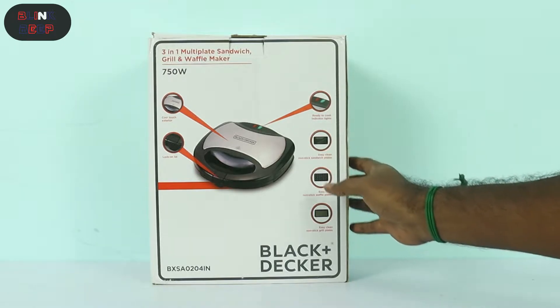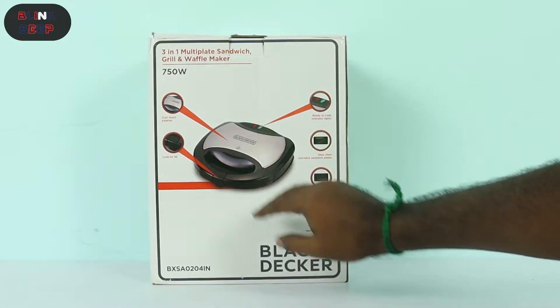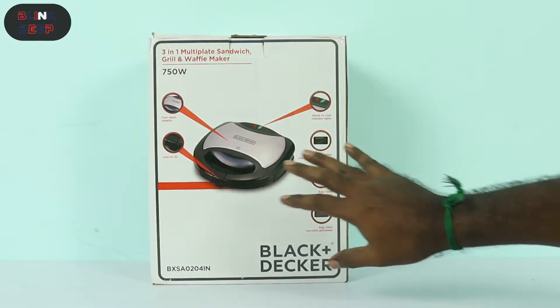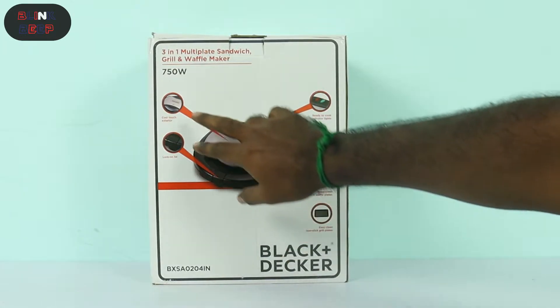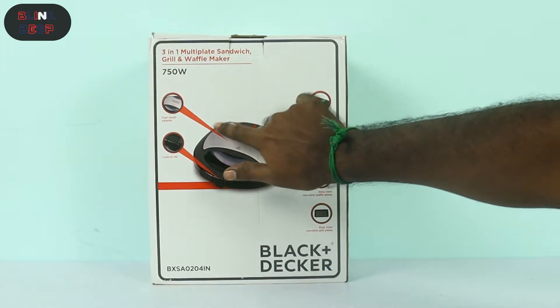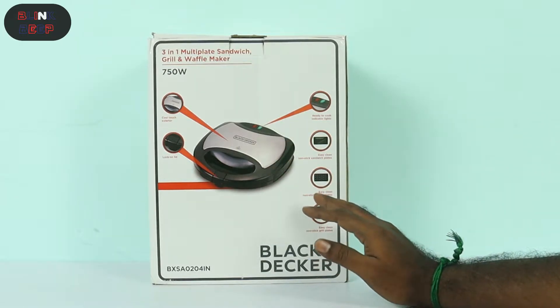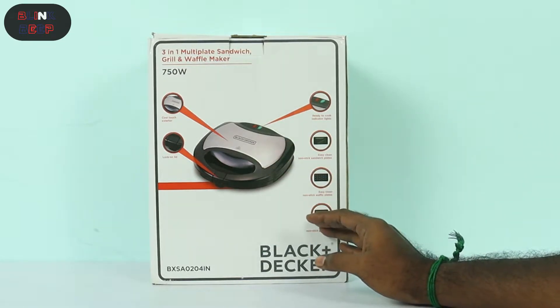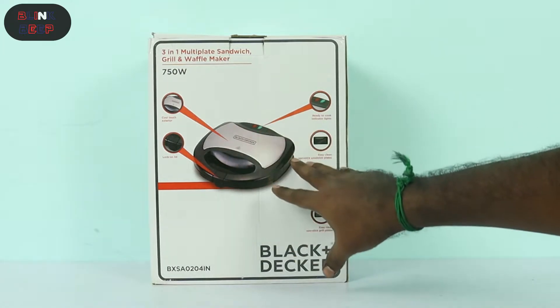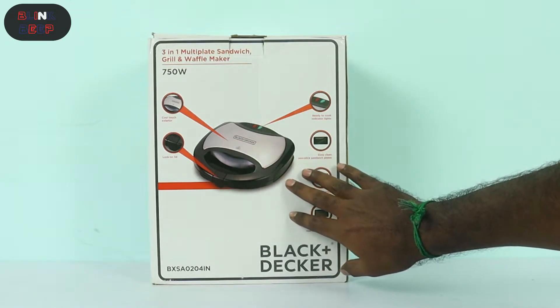The first thing is the product image and features highlighted on the box. The first highlight is the cool-touch exterior. The sandwich maker is ready to use with heat. In this box, there is a transfer of heat — this is definitely a good safety feature.